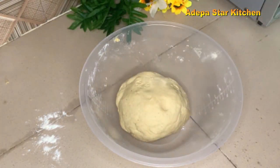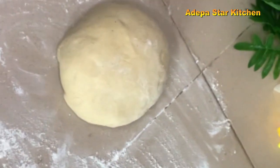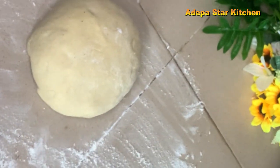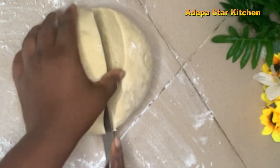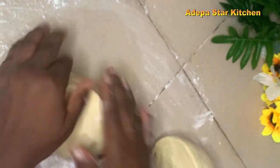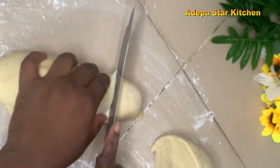I will place the dough in a bowl, then cover it to rest for an hour. After an hour, I'm going to divide it into two parts, then cut it into smaller sizes one at a time.